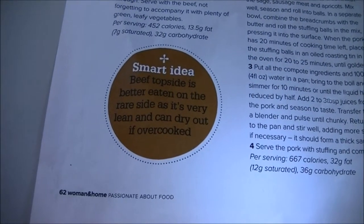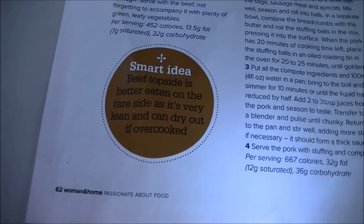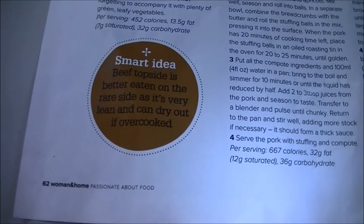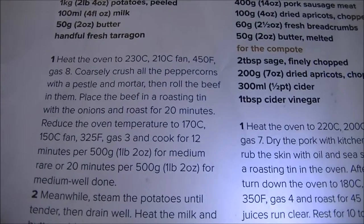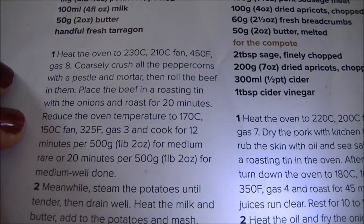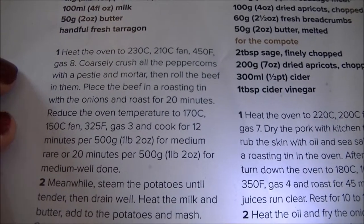The beef recipe I'm doing is actually an adaptation of this one from Woman and Home magazine — not sure if it's a recent issue, it's one I've just pulled out of my recipe box. It gives the timings here for how long to cook your beef. If you just want to pause the video you can check it out — it's a quick equation you can work out by the weight of your beef to determine how long you need it in the oven.